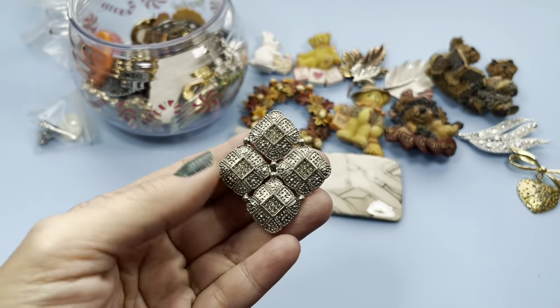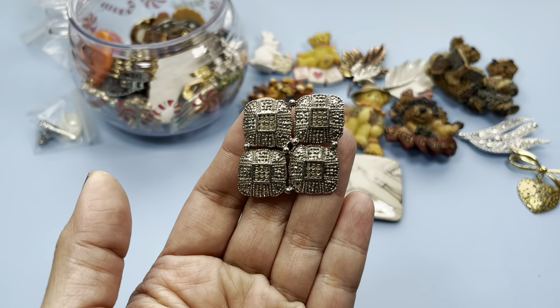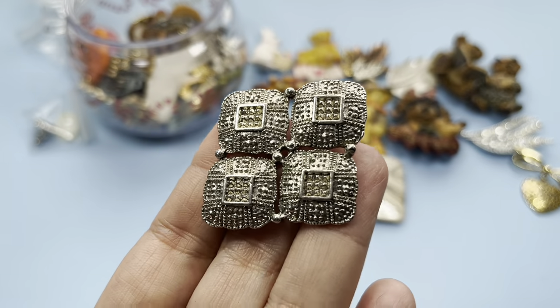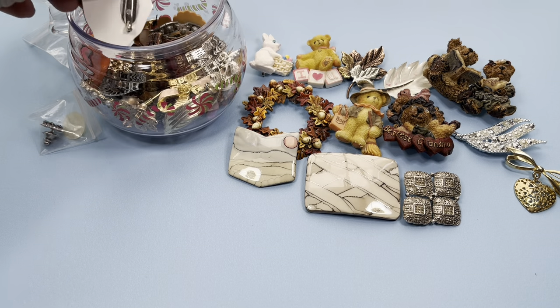This is pretty — you could wear it different ways, either that way or this way. See that? Very nice. This is a fun little lot.